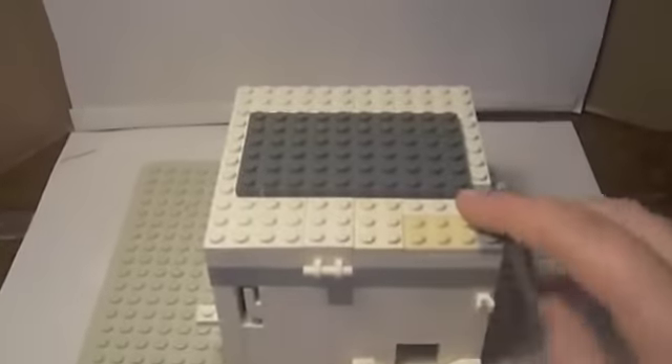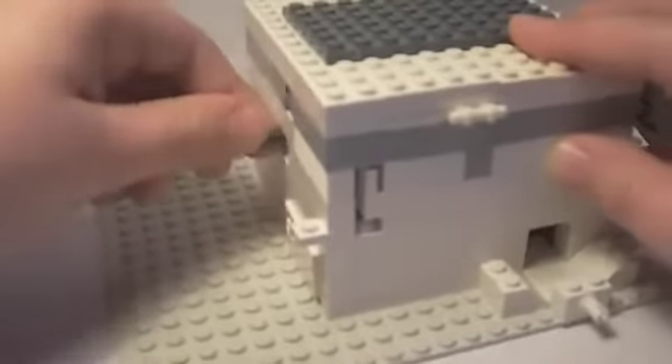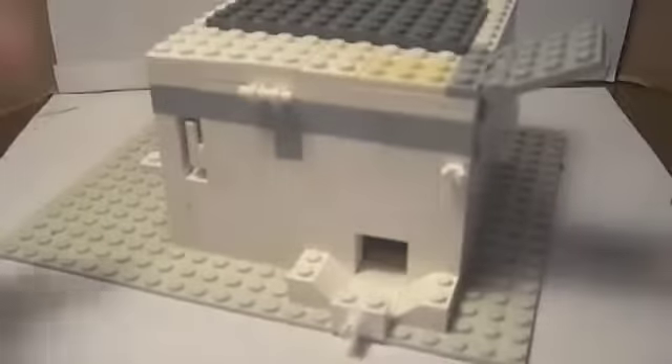I'll show you one more time with the roof on. Okay, forgot the main part. So — take the bar, pull it towards you, put the candy inside, then pay ten cents, and your candy comes out.